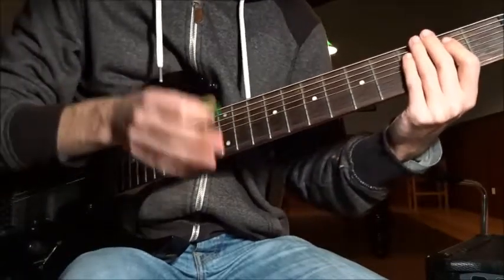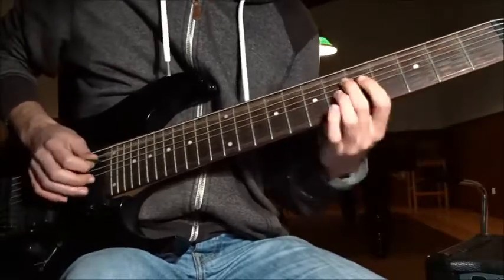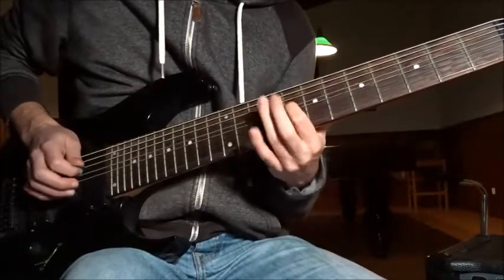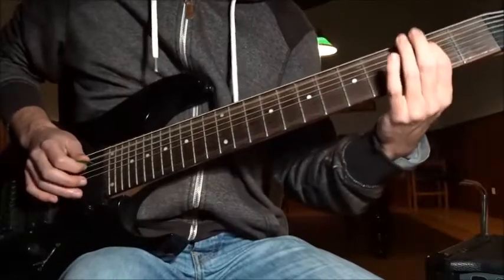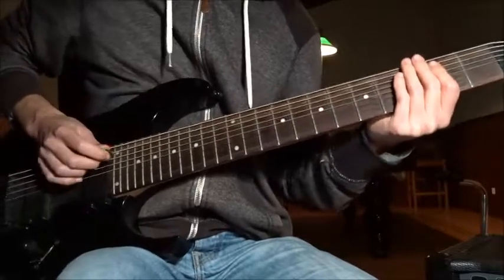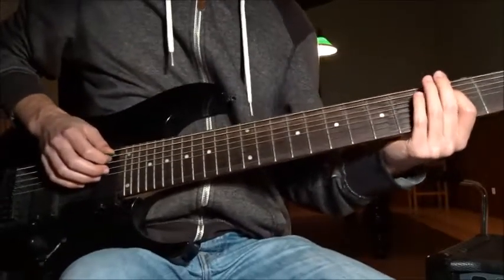Incorporating both guitars to make it clearer, here is what it sounds like. Now riff number three — the first guitar is going to be alternate picking on the B string open.